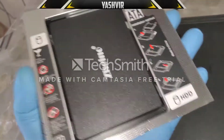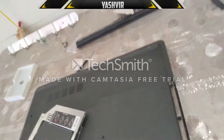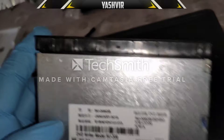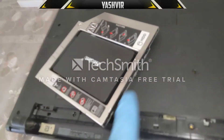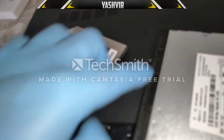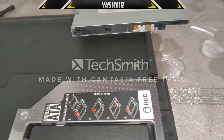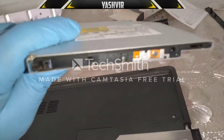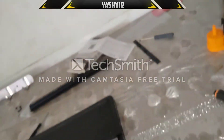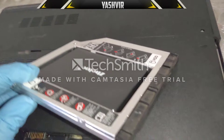Now we need to remove this black plastic piece from the DVD drive and add it onto the caddy. We're going to take it off the DVD ROM writer and click it onto the caddy — it's going to fall right into its place.